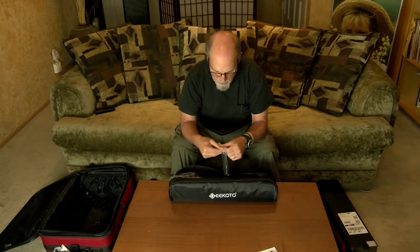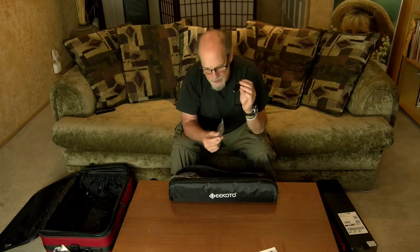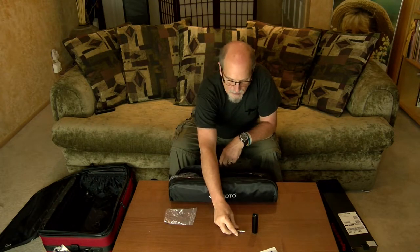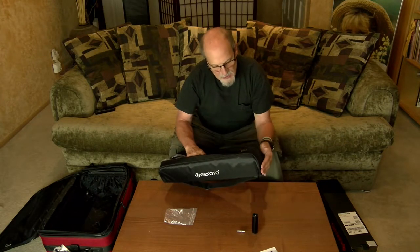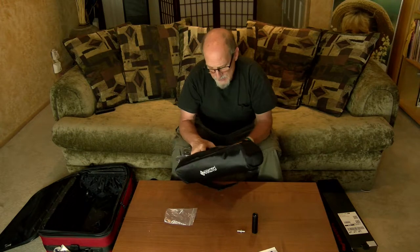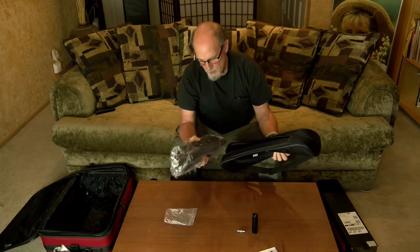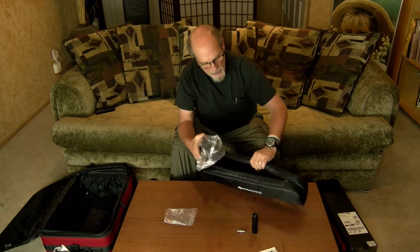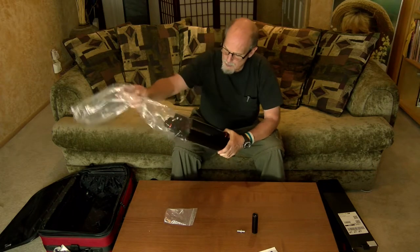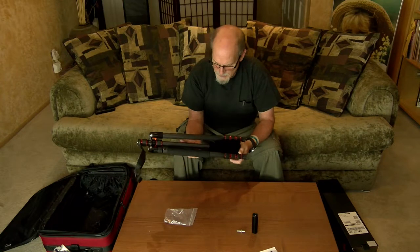Then there's another bag which has a small metal tube with three-eighths inch threads on both sides, and we'll find out what that goes to. There's also a small three-eighths inch bolt with a nut in the middle — we'll find out what that's for once we get this all together. The actual case zips up about seven-eighths of the way so you can store it with the head side up. Here it is — we pull it out of the bag and it seems to be well made.